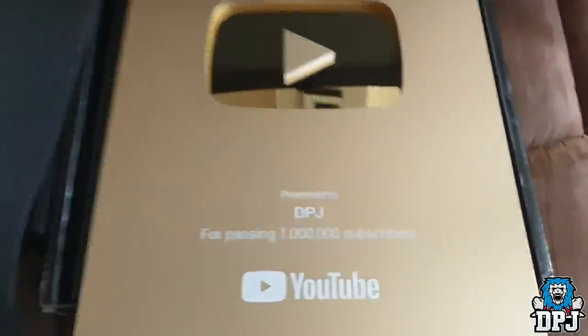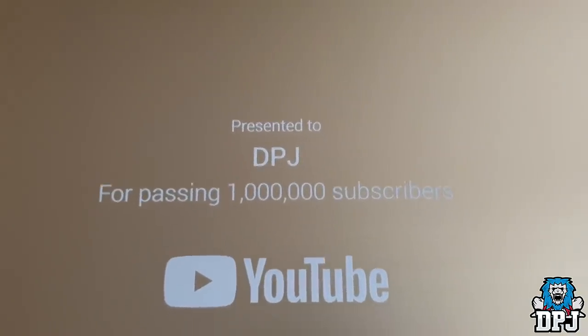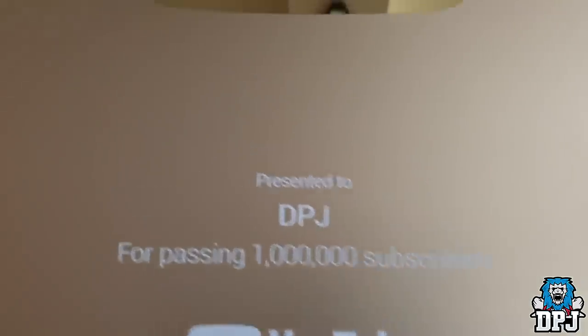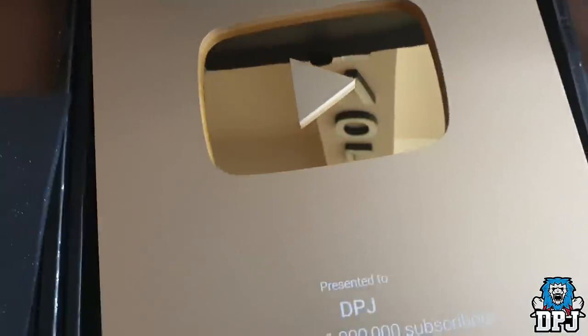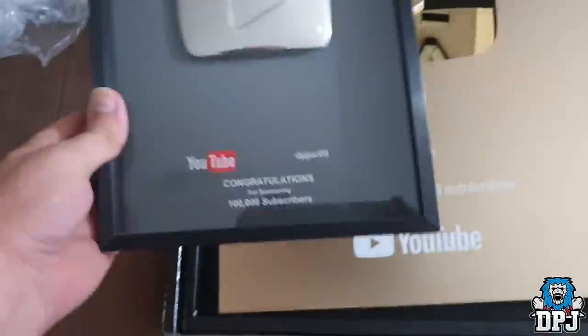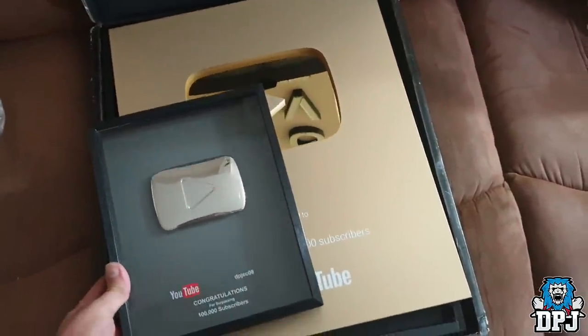Jeez! 'Presented to DPJ for passing 1 million subscribers.' Damn, people! That is massive — I mean, compared to the 100k one, that is ridiculous. I don't really want to make it rest on there but look at that — that's crazy.